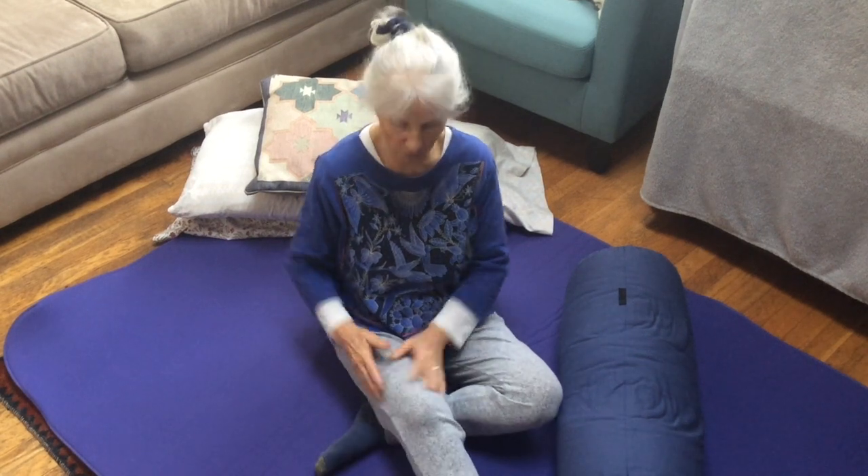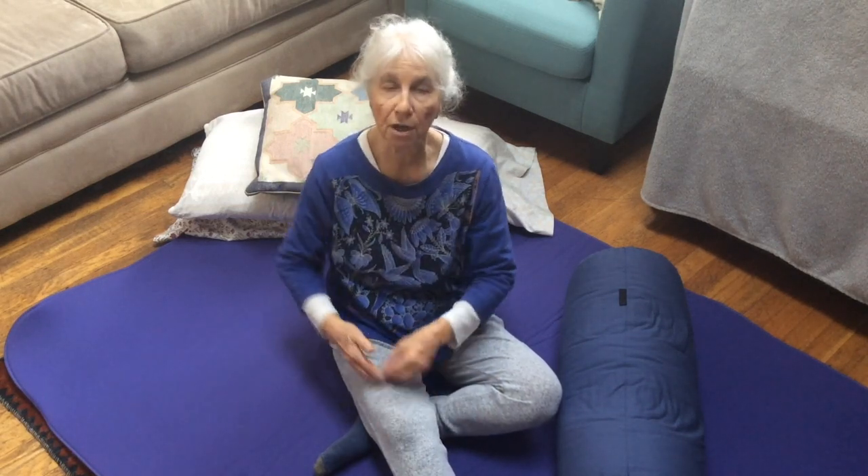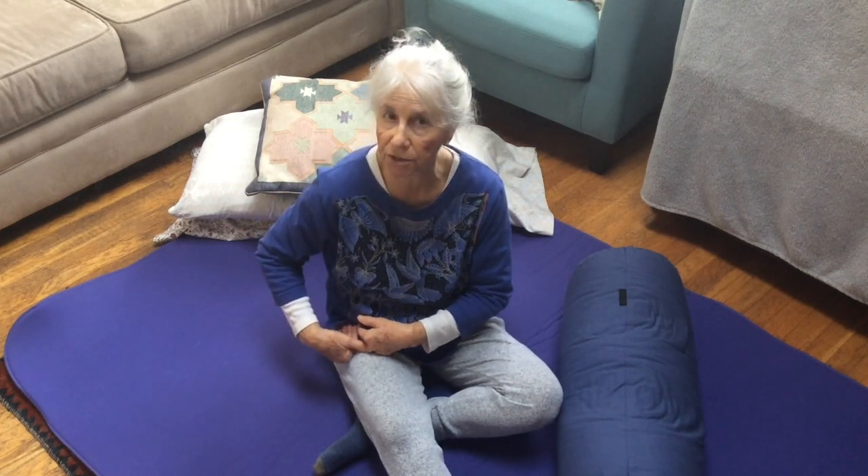All four quads — what they do at the knee is they straighten or extend the knee. One of the quads, the rectus femoris, flexes the hip. We're not going to be dealing with that today.